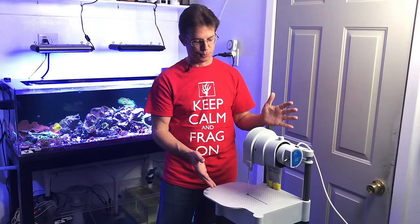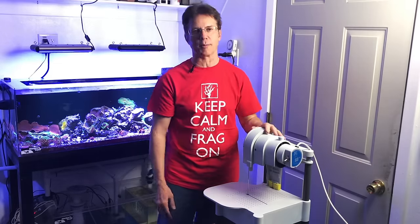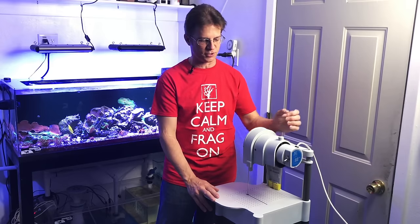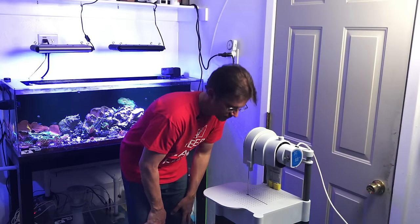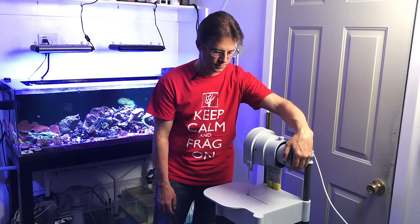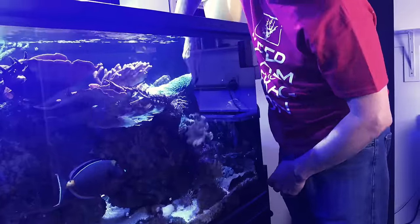I've moved the saw into the fish room because I have concrete floors and if I make a big mess I can mop it up later. I'm going to turn it on so you can hear the sound level. I'll move my microphone closer — it's not crazy loud, and you can see there's just a little bit of water dripping and spattering. That's not bad at all.